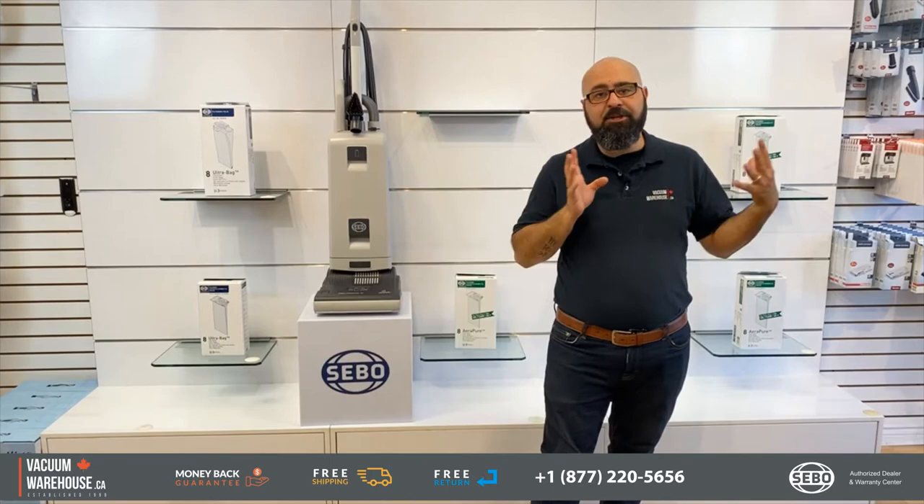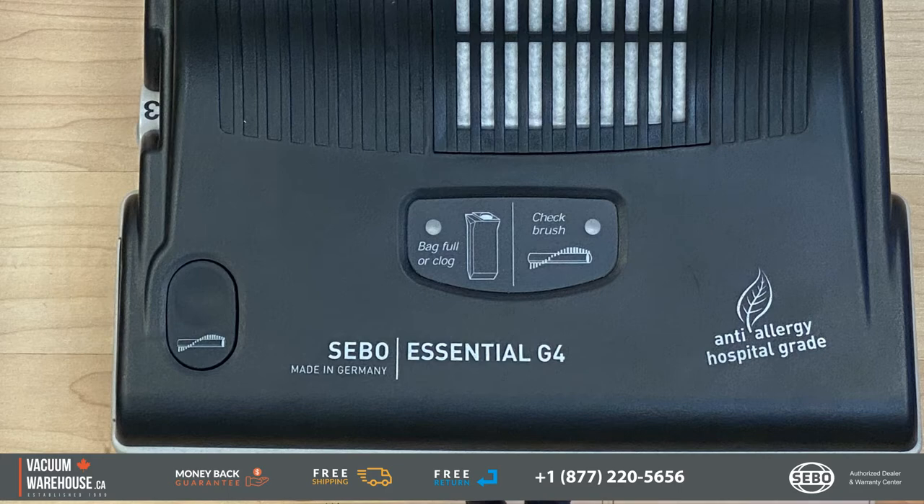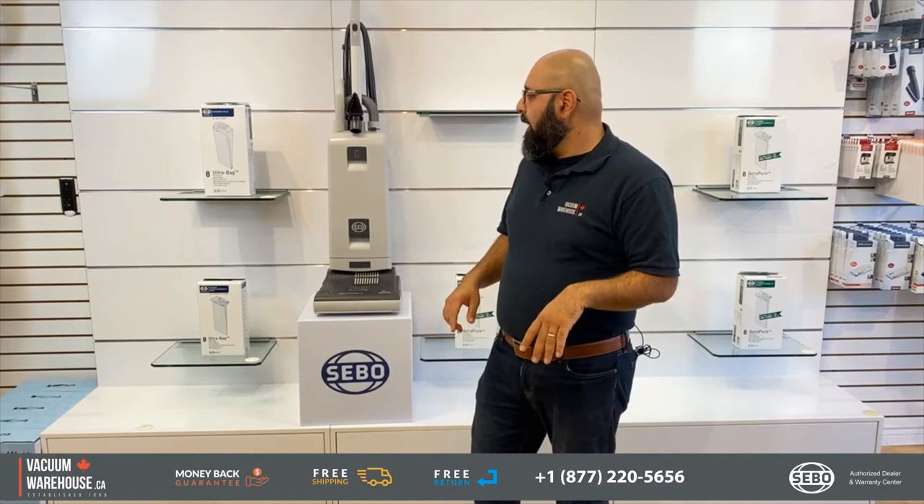This video will actually cover the G4 and the G5 because they are identical in every way, except the G4 has a 12-inch path and the G5 has a 15-inch power head. That's pretty much the only difference between these two models.